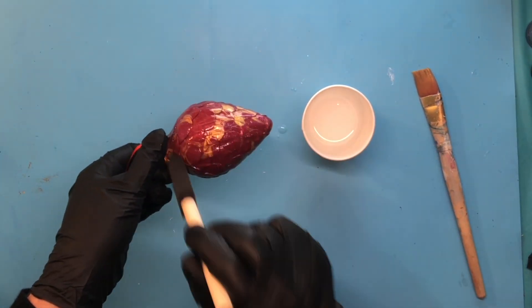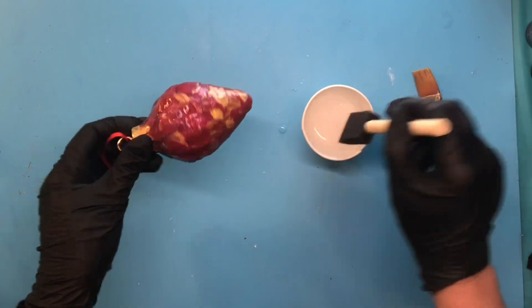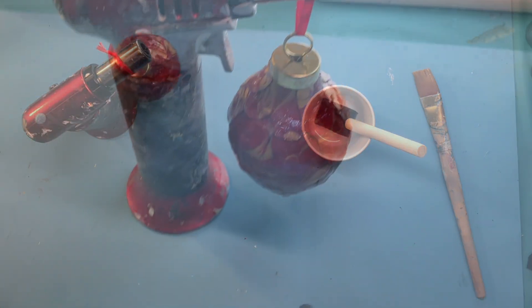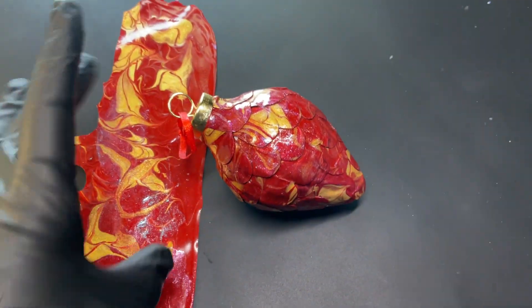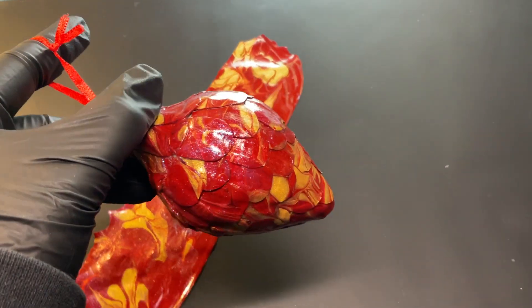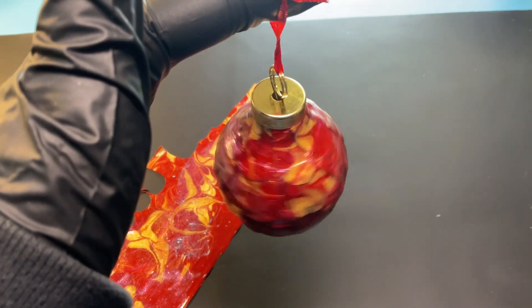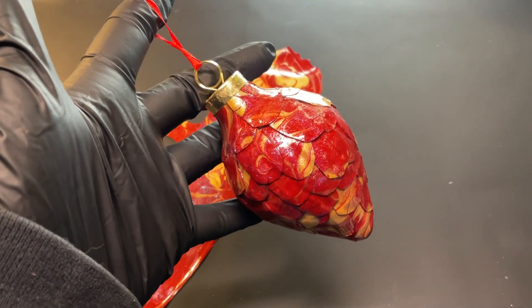I'm going to quickly varnish this, let it dry for 24 hours, and then it'll be perfect and ready to hang on any Christmas tree. Here it is — all dry, iridescent, and sparkly. You can see it alongside the little piece of acrylic skin left over from that large skin. It's just perfect for this year's acrylic skin Christmas ornament. If you like this video please hit like and subscribe and the notification bell for more videos. Happy holidays from the Well-Educated Artist — bye now!